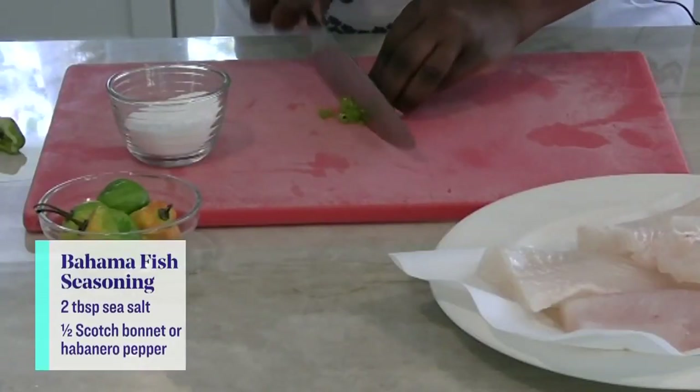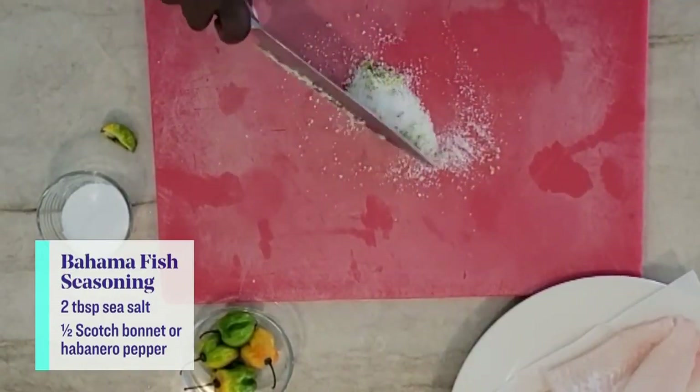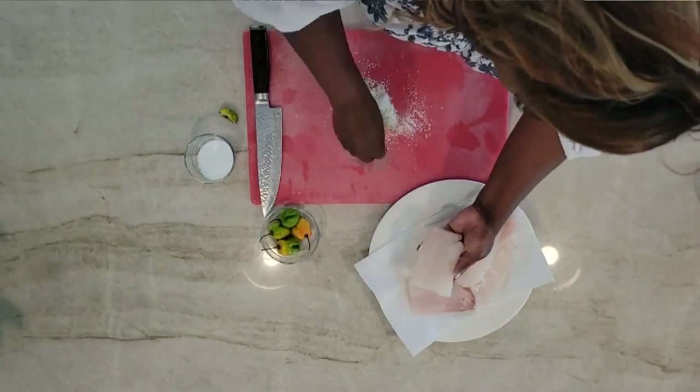To start this delicious sandwich, we're going to make a traditional Bahama fish seasoning. We're just going to take two tablespoons of salt, dice our chili, and just run the blade of our knife back and forth until it's well blended. Then season our snapper fillets on both sides and set aside.